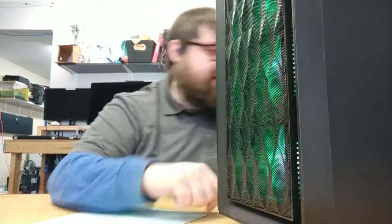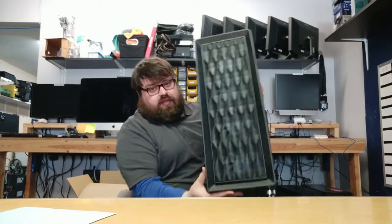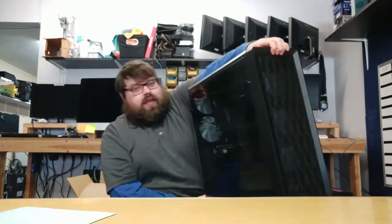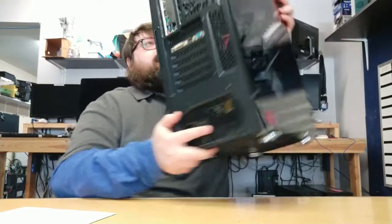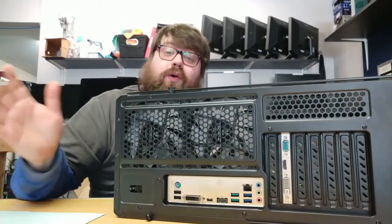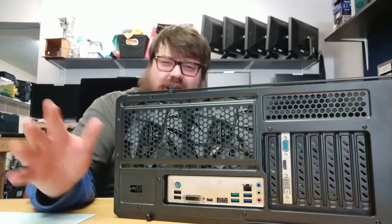Now that I've got it unhooked, we can see how tall it is. This thing is giant — with four fans in the front, that makes it really, oddly tall. And if we spin it around, you can see on its side that it's got two fans on the back. Because of how tall it is, typically a case only has one — very weird.